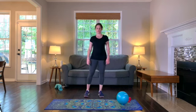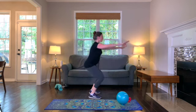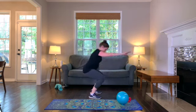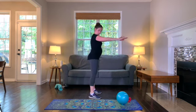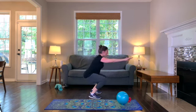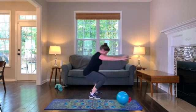Next up we have bodyweight squats. Stand with your feet hip distance apart, hands out in front of you. Inhale as you drop your booty down and back like you're sitting in a chair. Exhale, come up. Your knees are coming forward — they're not caving into the center or out to the side. Your spine is neutral; you're not hunching forward or arching your back excessively. Inhale down, exhale up and squeeze the glutes.